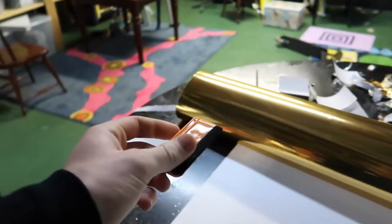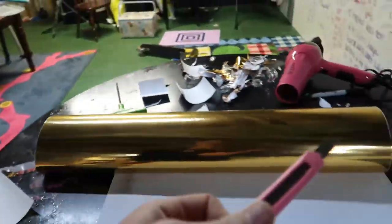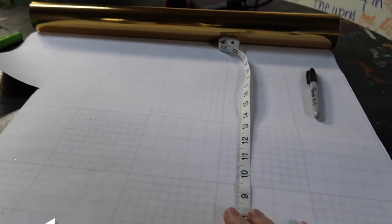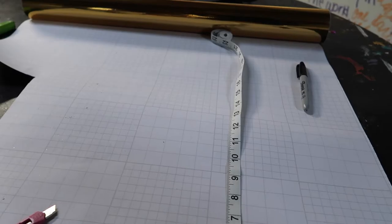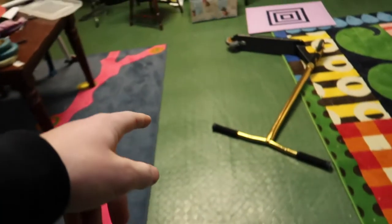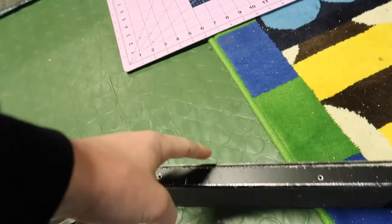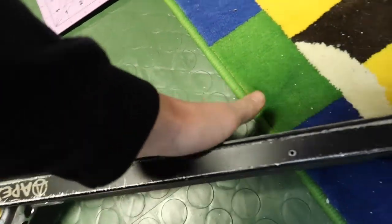First step after getting your materials is to measure your deck. I already know the measurements of my deck so I don't need to do that. Then you cut out the piece on your wrap. I have a squeegee and a box cutter — I'm gonna use the box cutter to cut this after I measure it out. I need a ruler or measuring tape because it is 20 by 4.5 inches and you need something to measure that out. So step one: measure and cut out your vinyl. I'm going to be measuring mine 20 inches long.